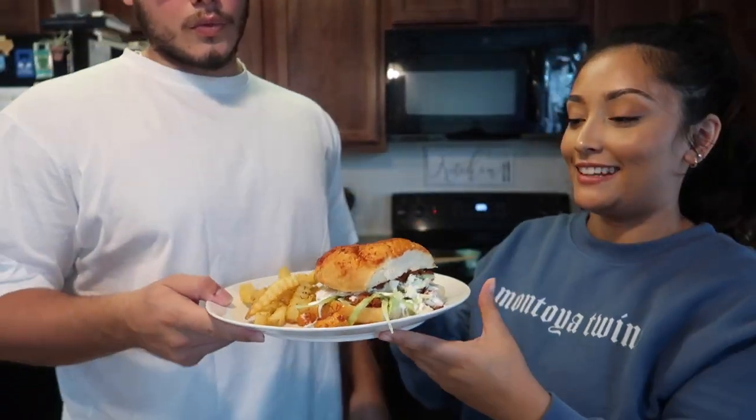It looks pretty! Babe, it's ready — here you go, how's it look? Jose says his memory serves him right — it looks exactly like it's supposed to. I didn't add any extra jalapeño sauce so he could taste it for what it is. It looks good, even though his stomach hurts. It smells good!